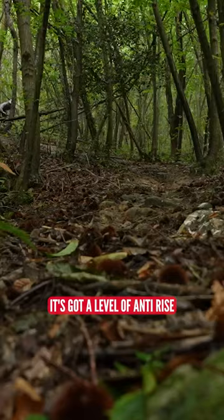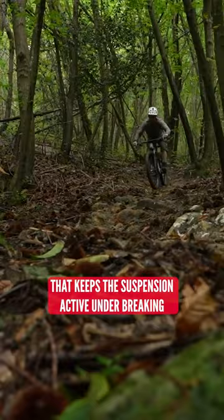It's got a level of anti-rise that keeps the suspension active under braking, but with high anti-squat and a slightly regressive suspension curve that helps resist pedal input at the start of the travel.